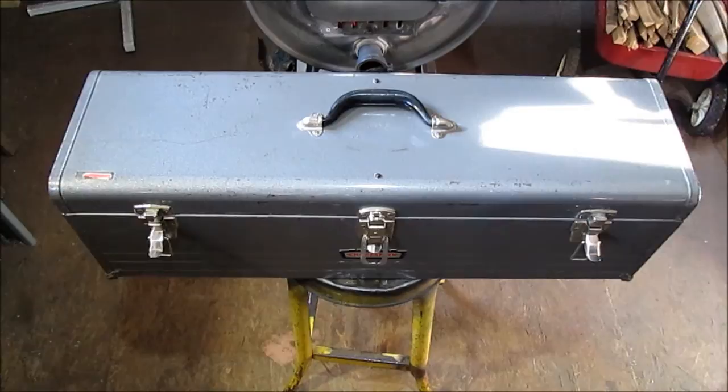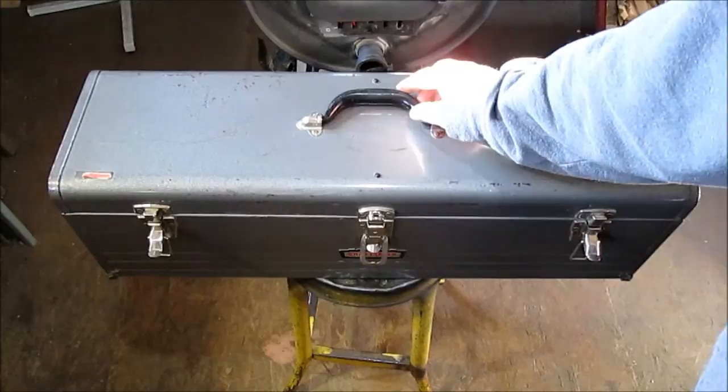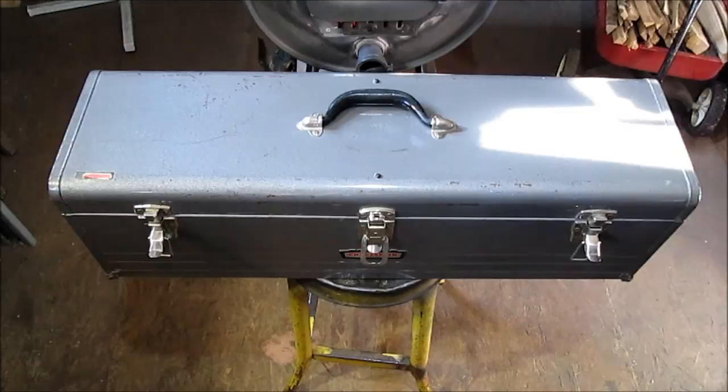Hello, YouTube. I received this for Christmas — this old Craftsman box. My father-in-law had passed away during this year and my mother-in-law gave me this for Christmas. My father-in-law wasn't really a mechanic. He did some tune-ups on cars; he wasn't a carpenter or a mechanic. But he had this box, so we don't know where it came from. He could have inherited it himself.